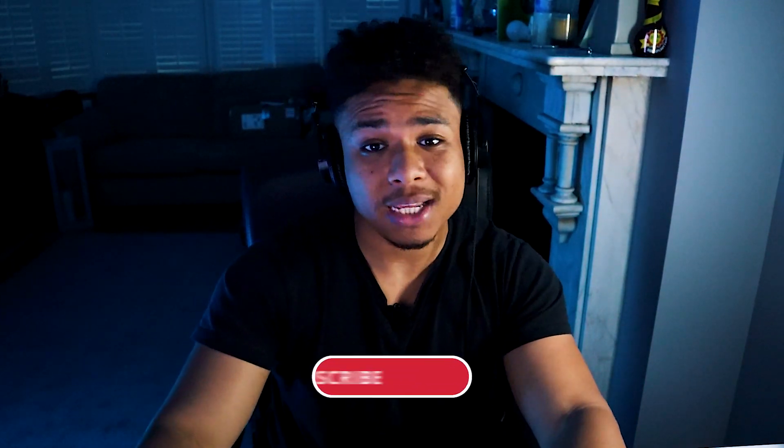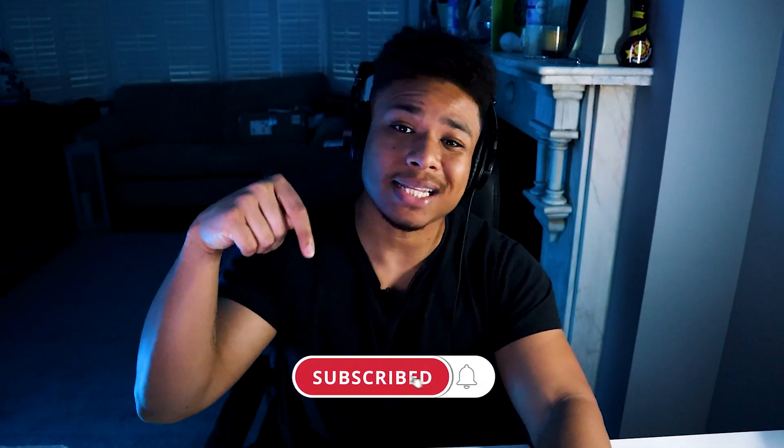Anyway, that is it from me guys. Thank you so much for watching as always. If you enjoyed the video, consider hitting the like button. If you don't want to miss my next video, consider hitting the subscribe button and the little bell next to it. Drop a comment, let me know what you want to see next. If you guys want a more in-depth video about how I mix my drill beats, check out this video next — click it, you know you want to.